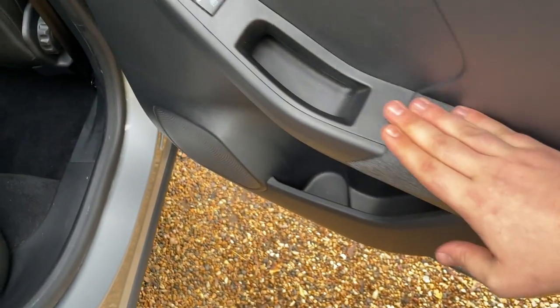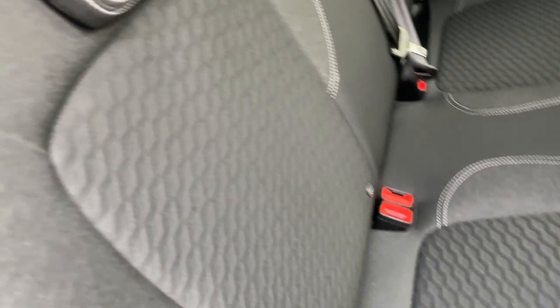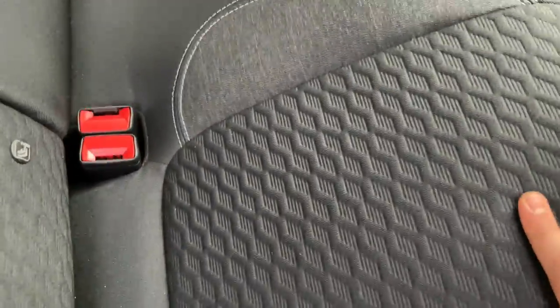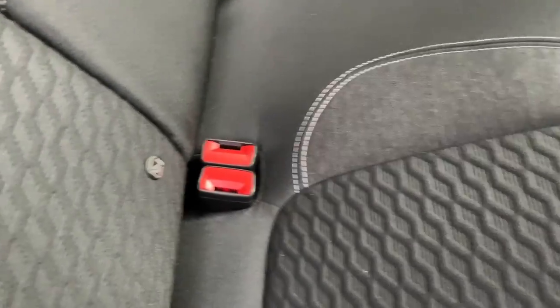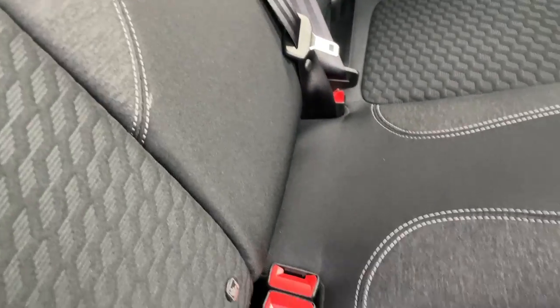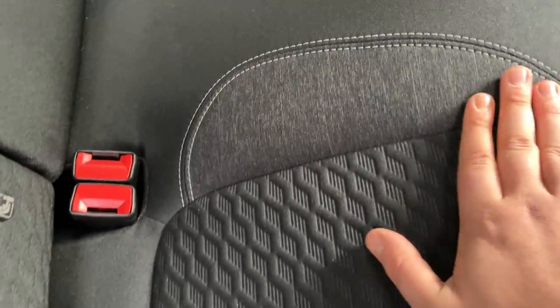Starting at the door card, we've got electric windows on every door. Moving to the rear, this is the Titanium interior — a cloth interior with a perforated cloth on the lower section. It's durable and hard-wearing with a nice pattern and real padding. There are two ISOFIX fixing points, one on the offside rear and one on the near side rear. It's a lovely two-tone cloth with dark charcoal and black, all defined by silver stitching all the way around.